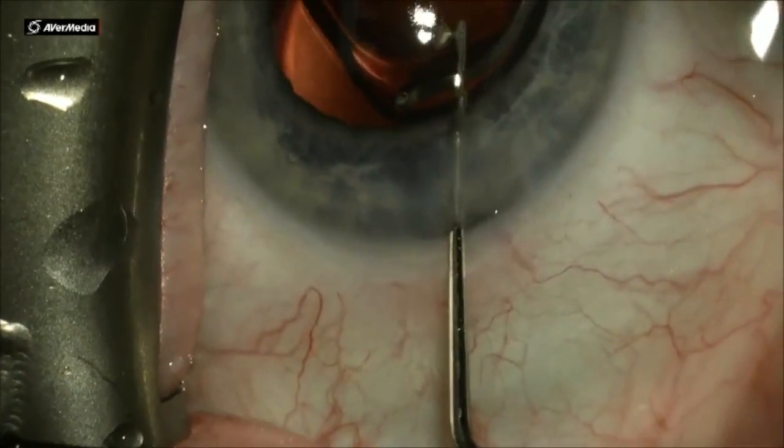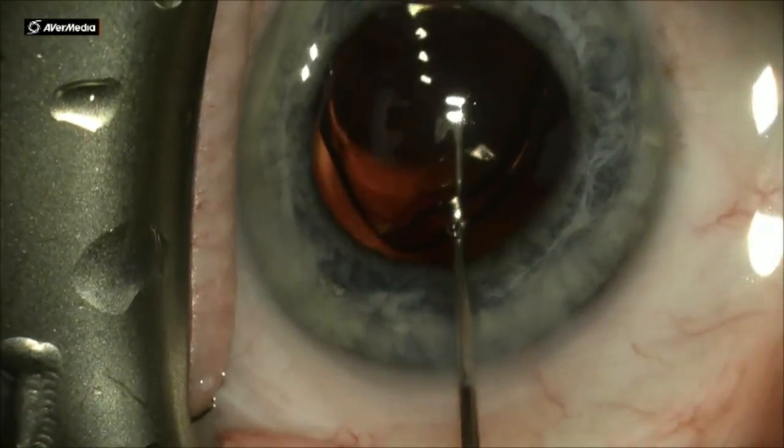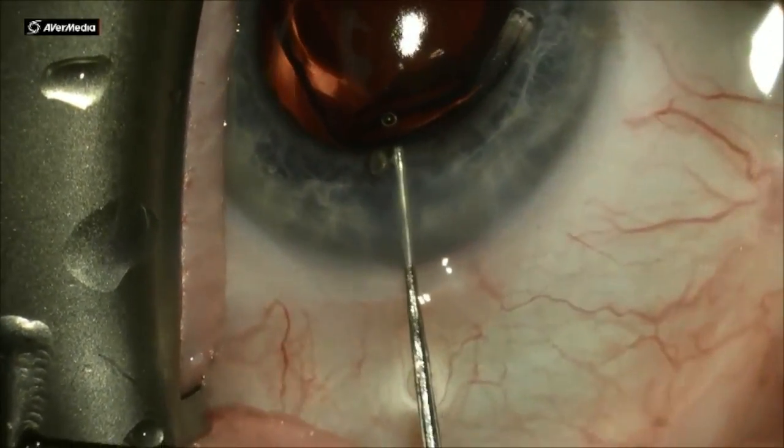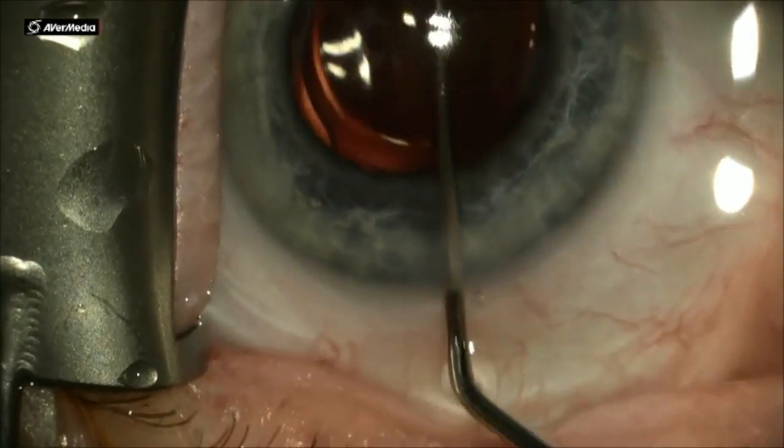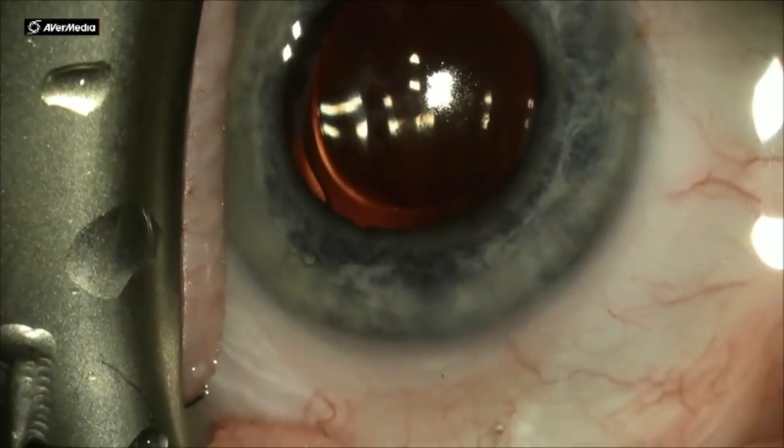Make sure both haptics are tucked into the capsular bag, and then you can start the IA. It's critically important to ensure both haptics are in the bag.